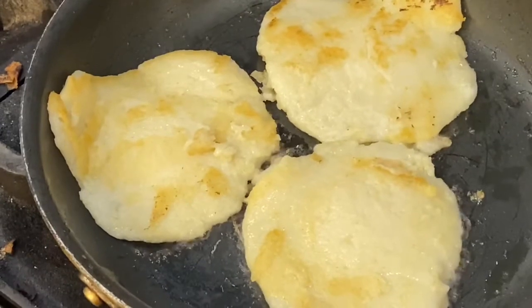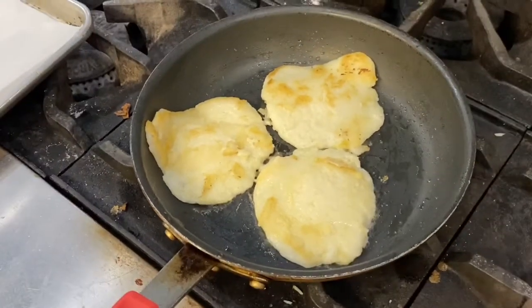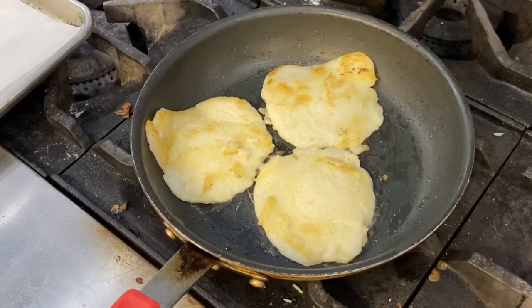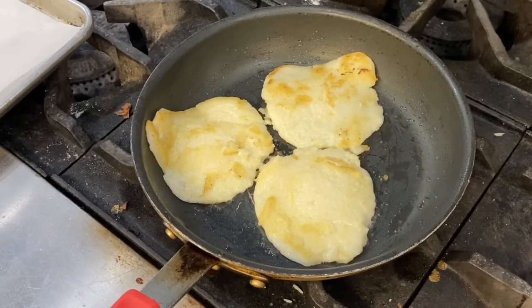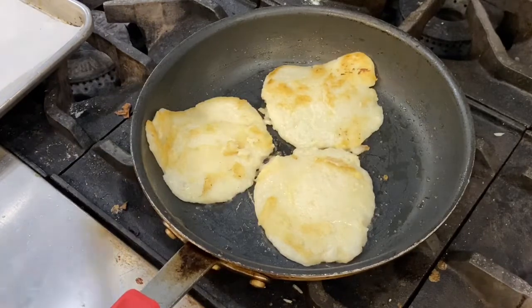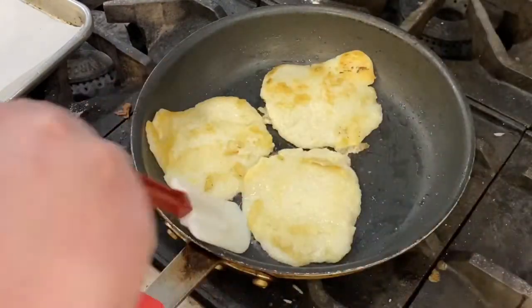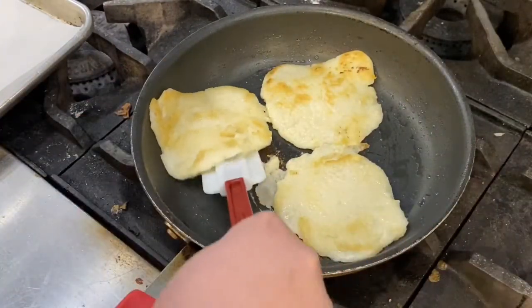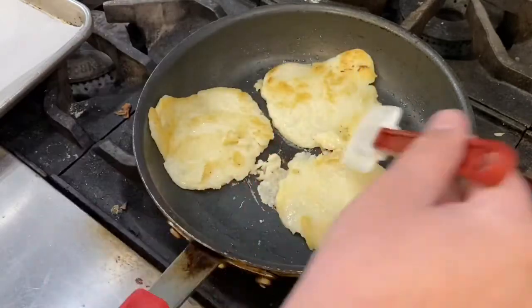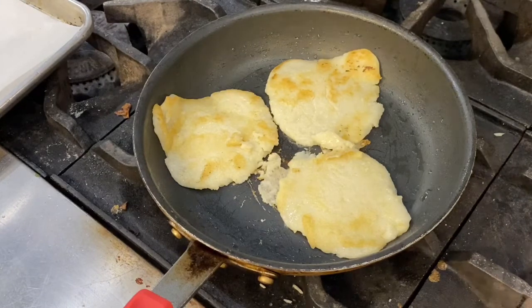I'll give these about another minute and then get the oyster mushrooms in. I'll take the corn cakes out, put the oyster mushrooms in, and go into plating. I'm getting my pan reheated with a little more oil — I'd recommend adding a little more oil to the pan. I'd also suggest cooking just one corn cake at a time to make it easier.